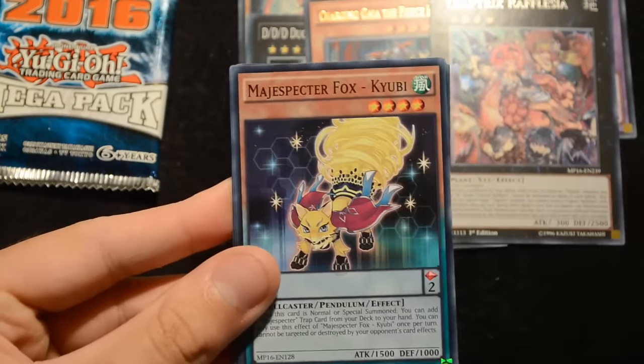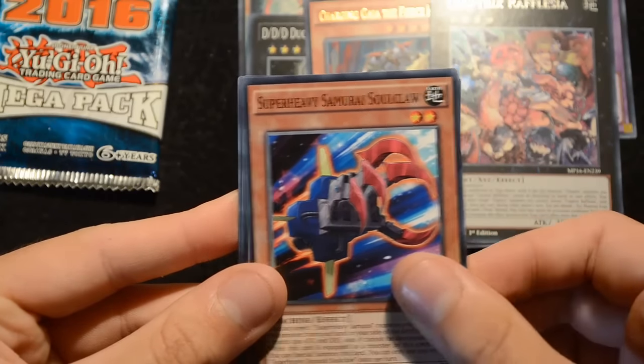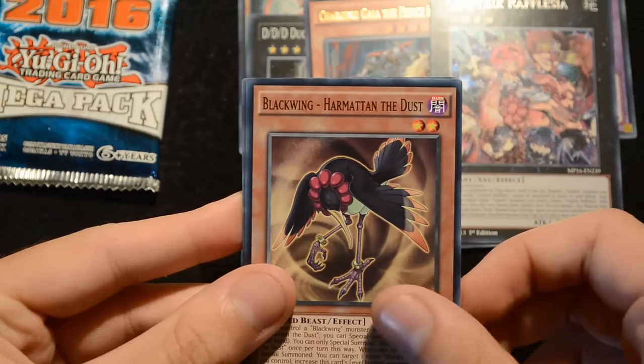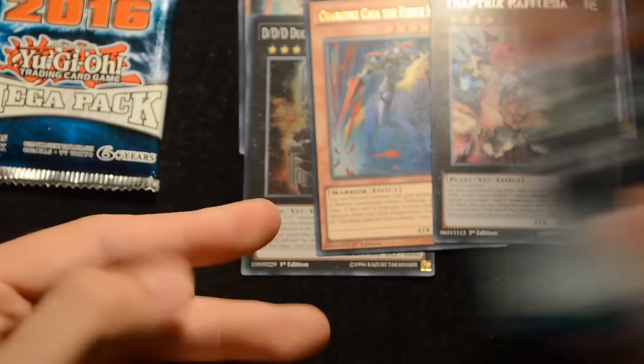The remaining commons from pack two are: Performapal Bit Bite Turtle, Majespecter Fox Kubi, Super Heavy Samurai Soul Claw, Blackwing Harmattan the Dust, Kaiju Capture Mission, and Dinomist Ceratops.